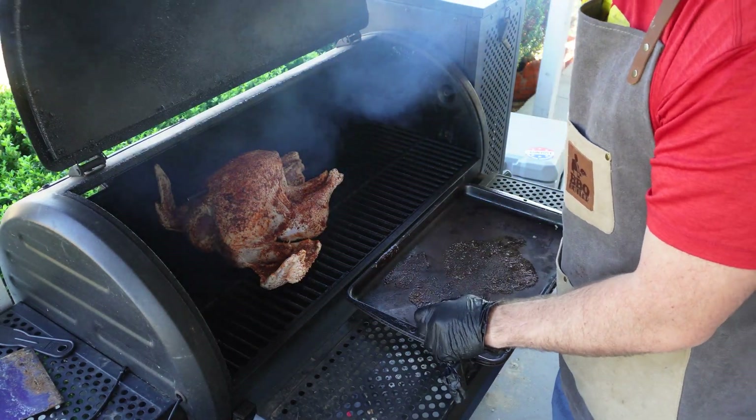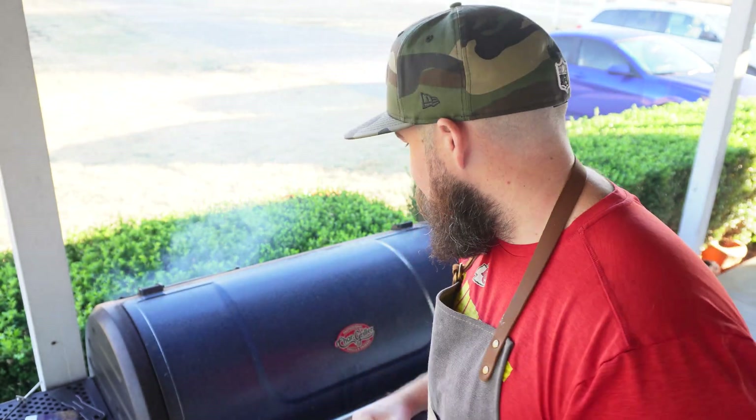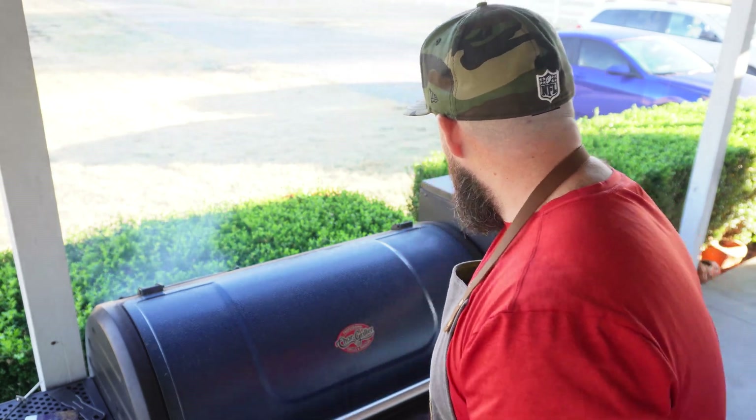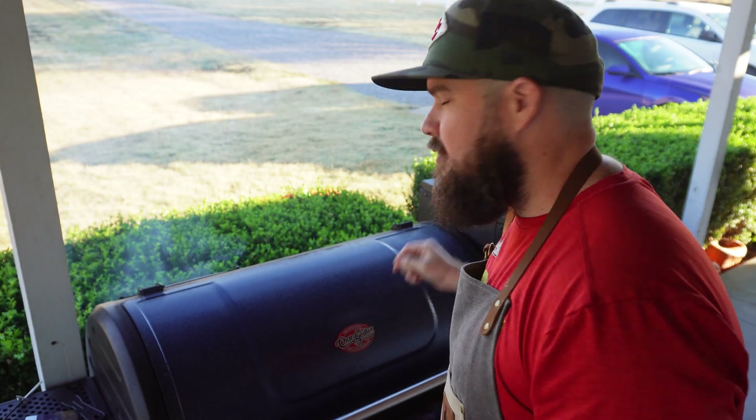Just like that, she's cooking. This isn't going to be a super long cook — we're doing 350 degrees and it only has to get to 165 degrees. It doesn't take as long as a brisket to break down. I'm hoping to hit it real hard with that apple smoke to start, and I've got another chunk ready to go in there.